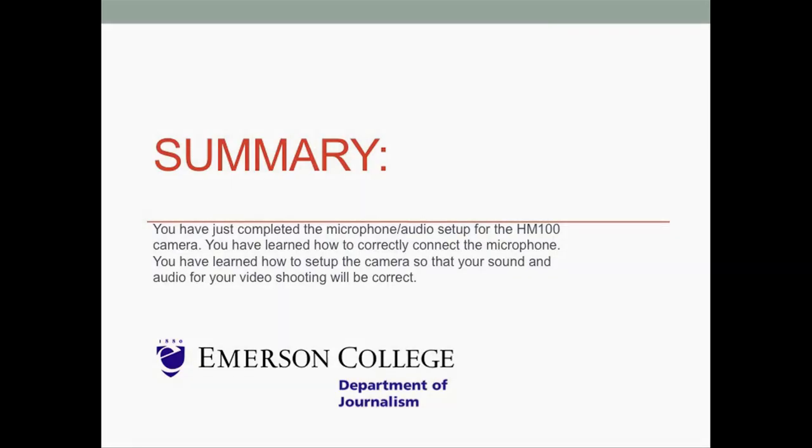You have just completed the microphone audio setup for the HM100 camera. You have learned how to correctly connect the microphone and how to set up the camera so that your sound and audio for your video shooting will be correct.